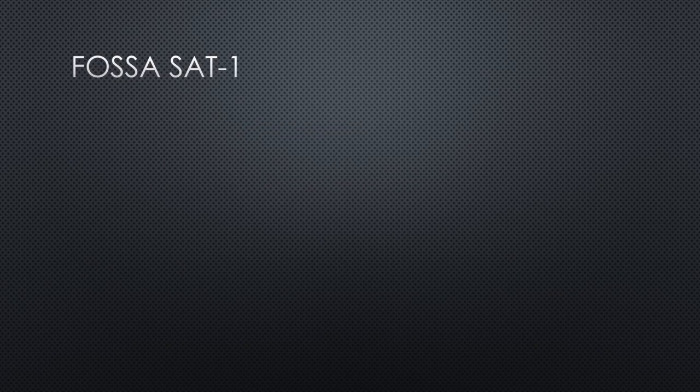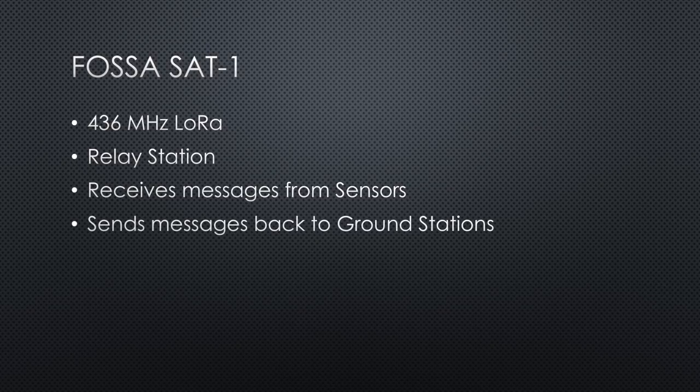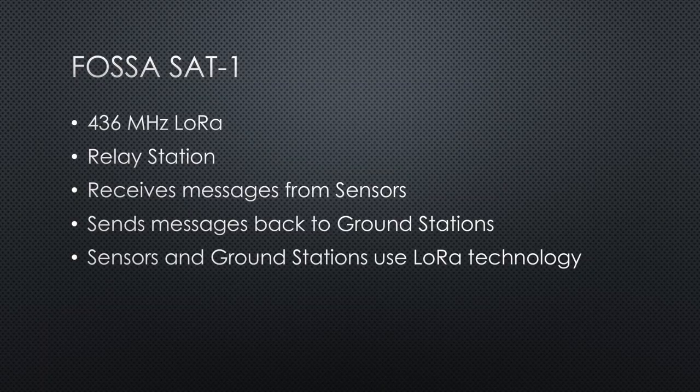FOSA Sat-1 uses the newer LoRa technology for transmission and reception, and its purpose is different — it is planned as a relay station. It will receive LoRa messages from sensors and transmit them back to ground stations. Both the sensors and ground stations use well-known technology like the TTGO LoRa board or an Arduino Nano with a 433 MHz LoRa module. So all of us can build one and use the satellite.